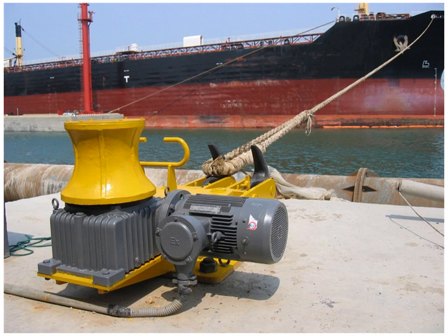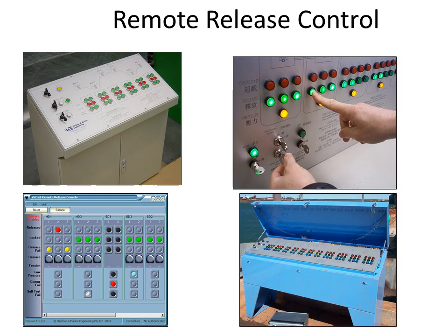The capstan and capstan motor are seen here. There is a console for releasing the mooring hooks remotely. The status of the hooks are continuously monitored.